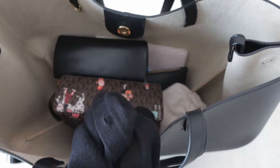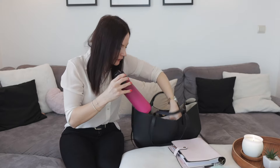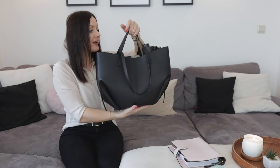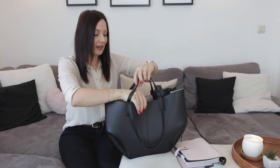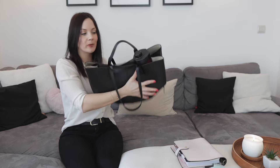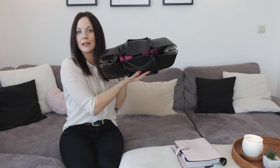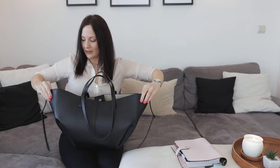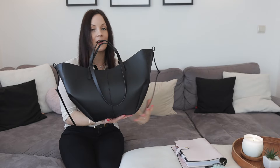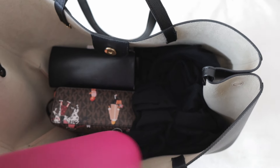Now let's do the clasp test for scenario one. Can it close? Yes, it can, but barely because of the water bottle. If I lay it down the bag is completely closed. If I carry it upright it doesn't completely close at the top, but it still holds the shape, which is fine.